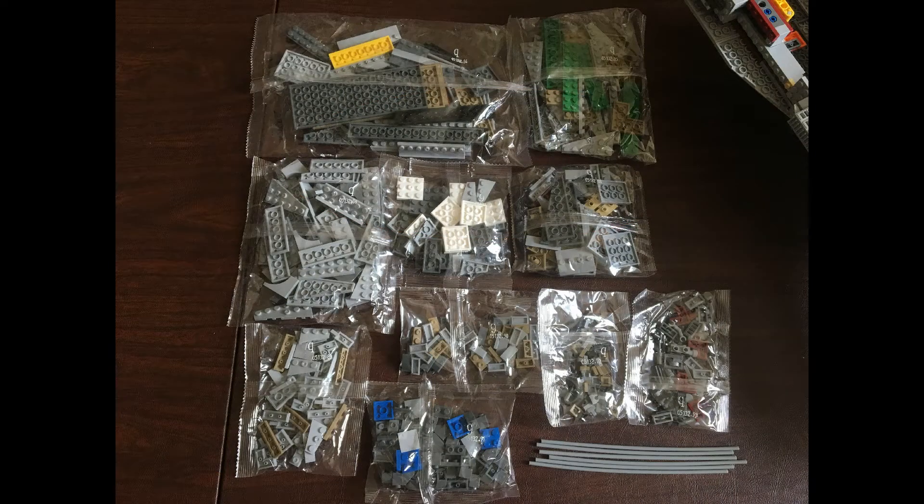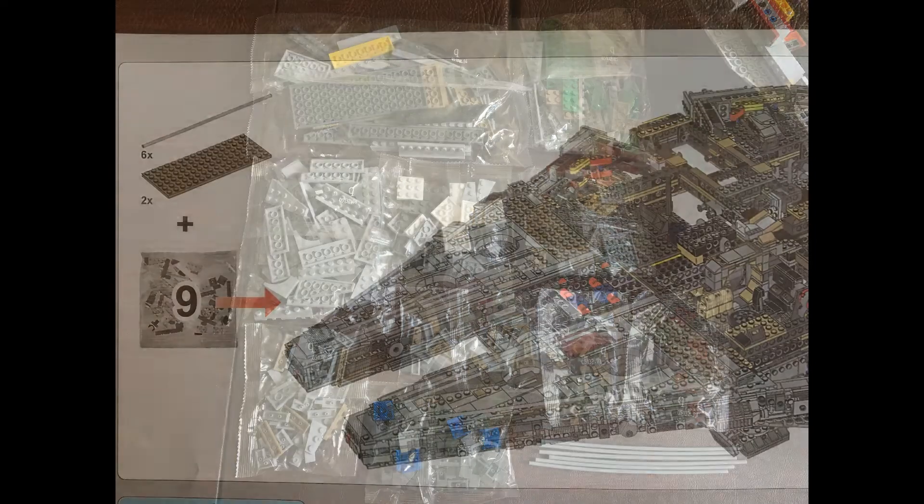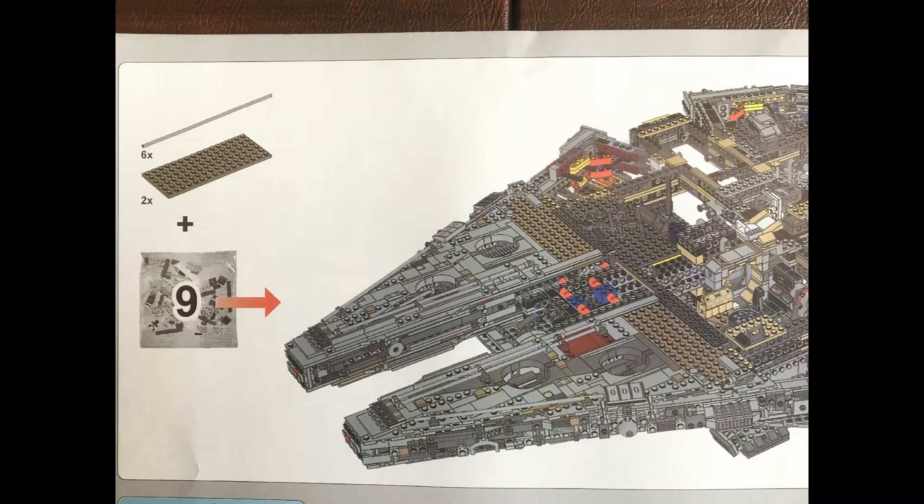In addition to those, you will need six loose tubes that are in another bag. I thought it was interesting that in the Lepin manual, they show those two brown-tan plates as loose, but they're actually in that top upper left bag. That's pretty much it for the setup.